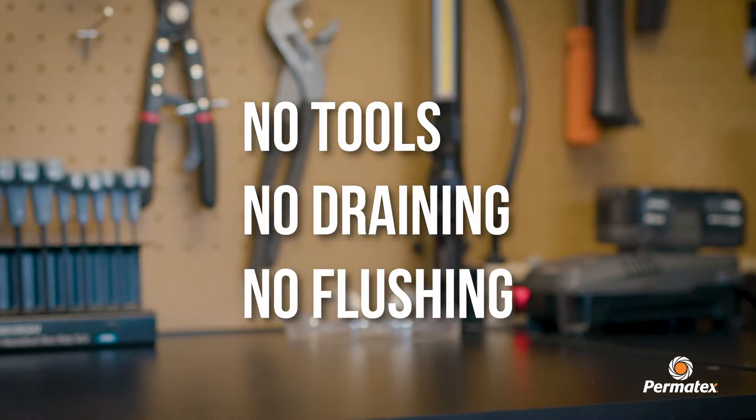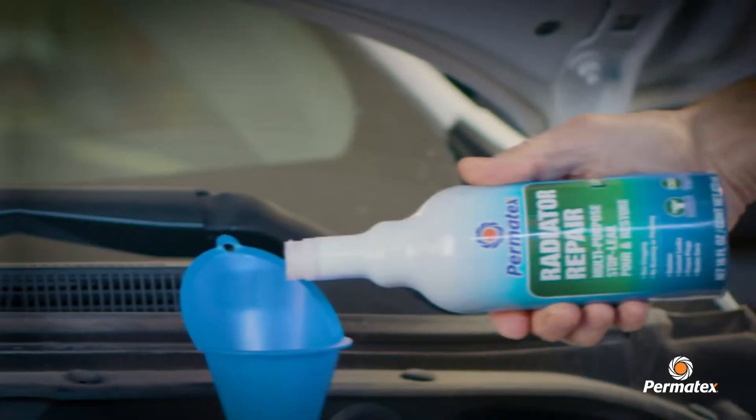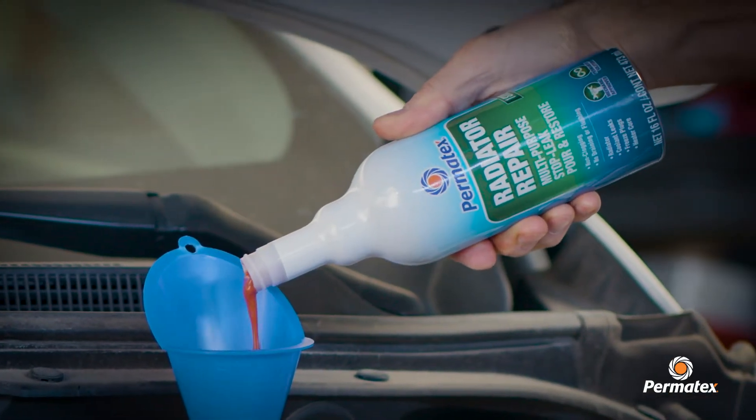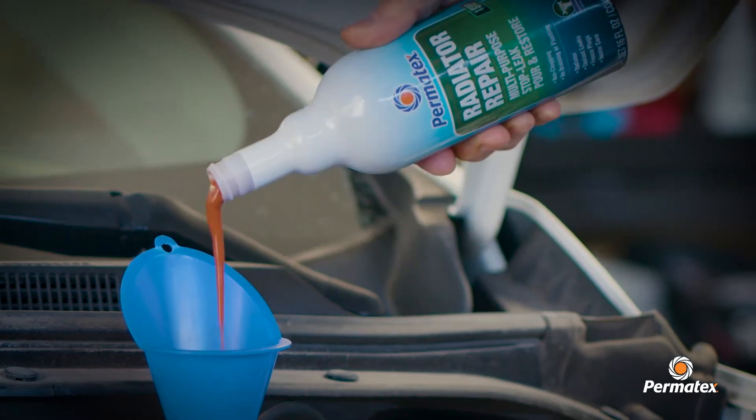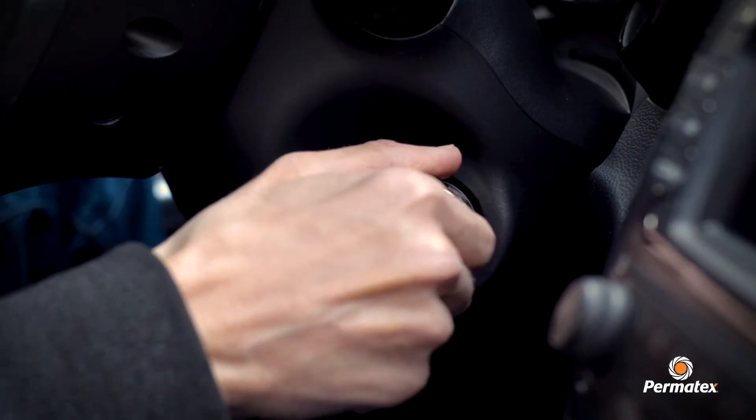This non-clogging additive requires no tools, no draining, and no flushing. Simply shake and pour the amount referenced on the package into a cool radiator or overflow tank system. Start the engine and let it idle for 15 minutes to cycle the fluid.